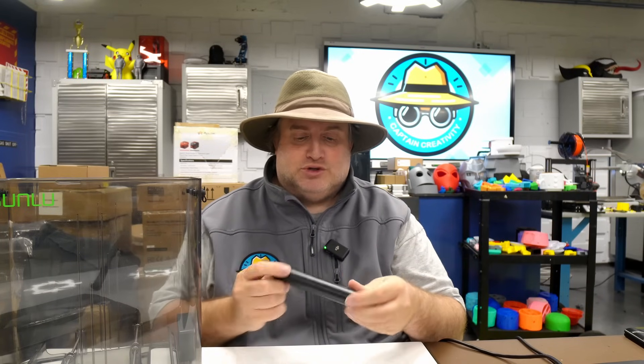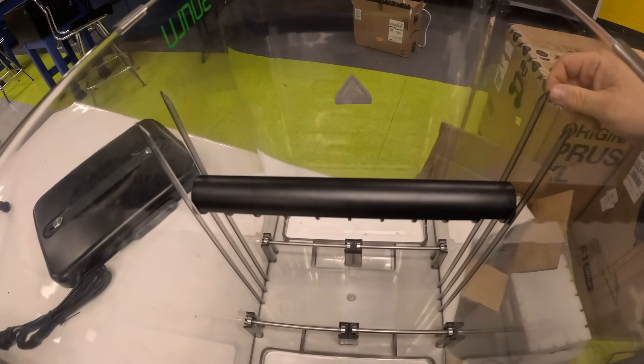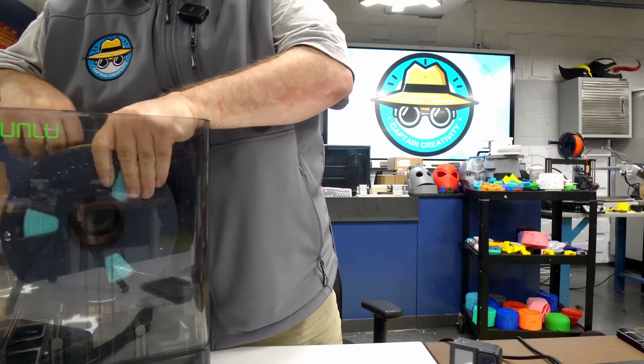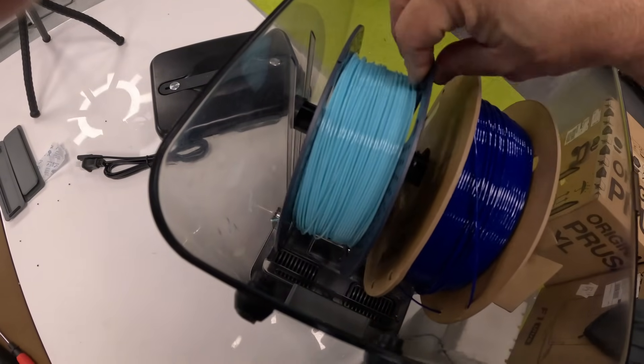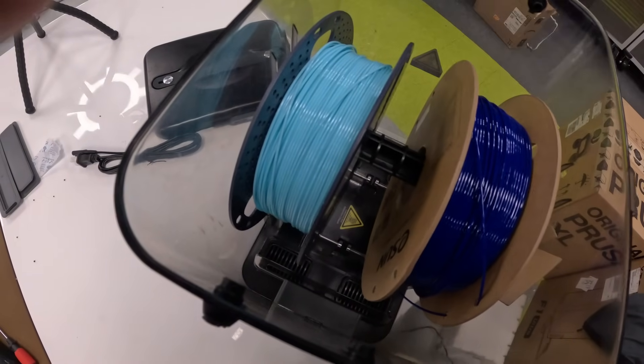The last thing to install is the bar that the spool of filament sits on. You take it and place it in the slot. Then we load the filament — I have two different types here and they just sit on the bar. Once I turn on the dryer, they'll start drying out. According to the manual, most filaments need about four to six hours of drying time, unless it's PA or PC which takes a couple hours more.